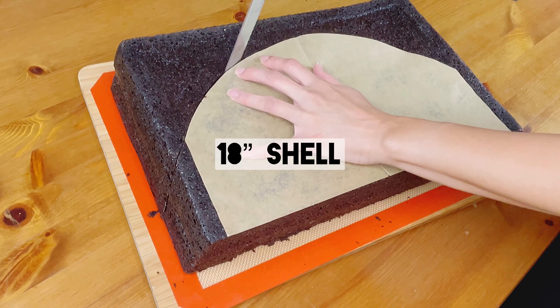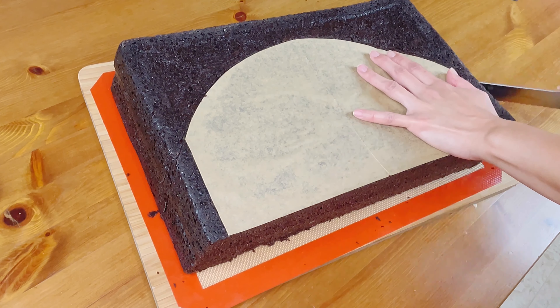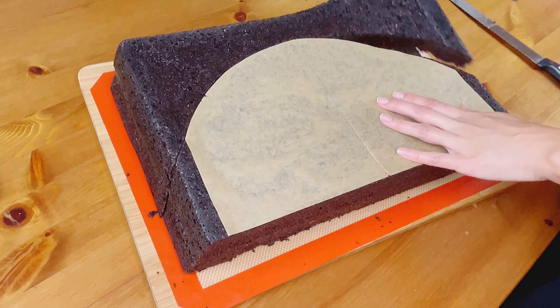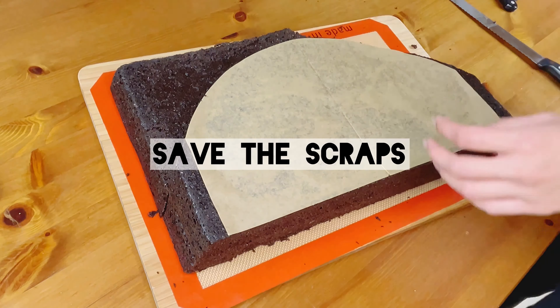The template here will be an 18-inch semicircle with the ends cut off. I'm trying to make this as big as I can with the amount of cake that I have, and it won't matter that the cake is missing those ends because I'm going to be adding some meat to the sides to fill up that gap anyway. I'm saving these scraps to use for the meat.